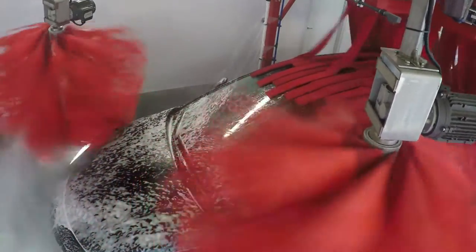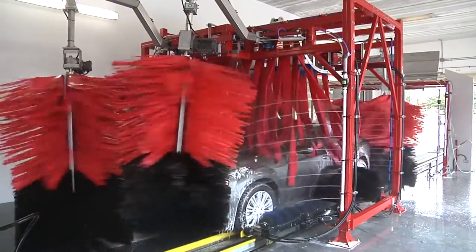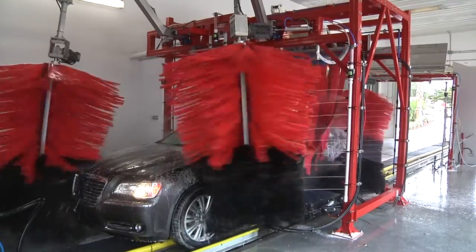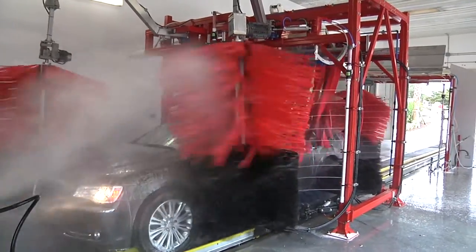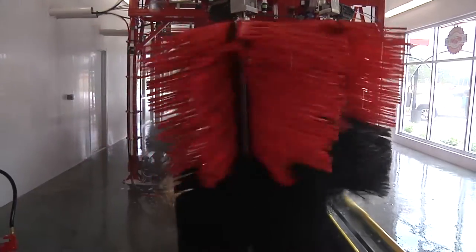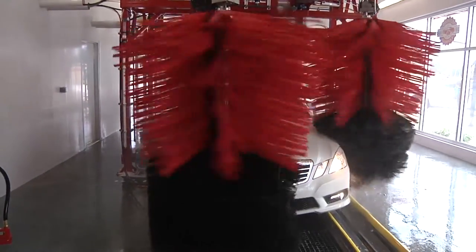This configuration allows you to attach a reverse-facing wraparound on the entrance side and a standard-facing wraparound on the exit side of our SFM901 front-to-back mitter. The wrap-bearing placements are unique in their design and combine to wash the front and back of the vehicle from two different angles.